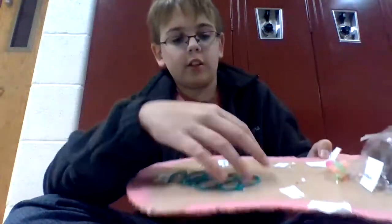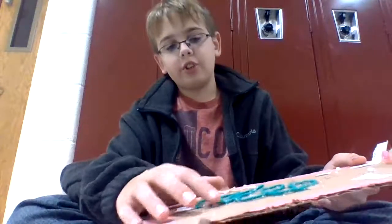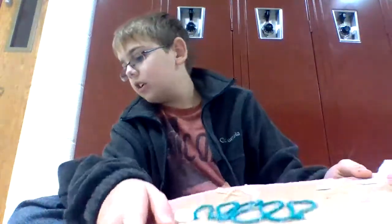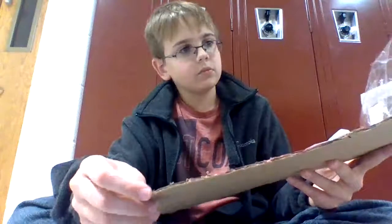Here we have the Golgi body, which is a bunch of string. It packages the stuff inside the cell and sends it off to different parts of the cell. Pretty sure I went over it all. My cell is a good cell, and I'm getting a great grade for this. I'll see you next time.